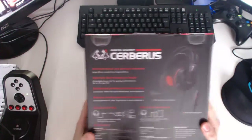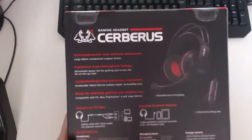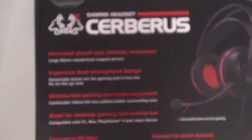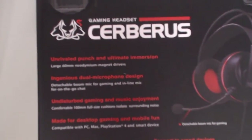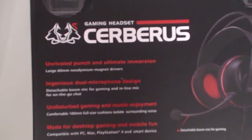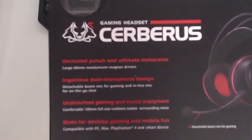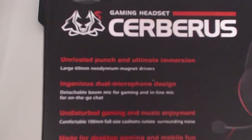I'm going to read you some of the stuff on the back here — I'm going to zoom in so you can see for yourself. It says: 'unrivalled punch and ultimate immersion, large 60mm neodymium magnet drivers.'